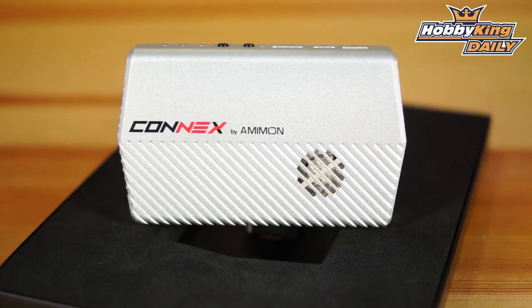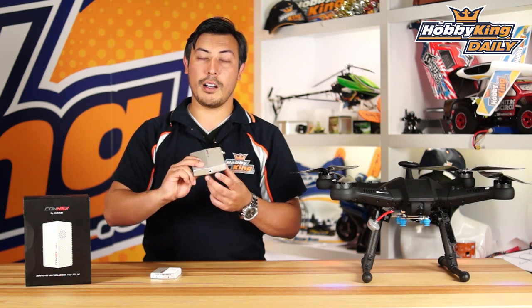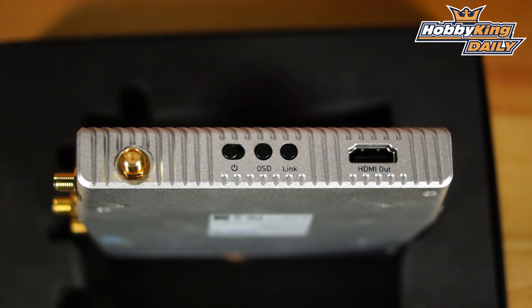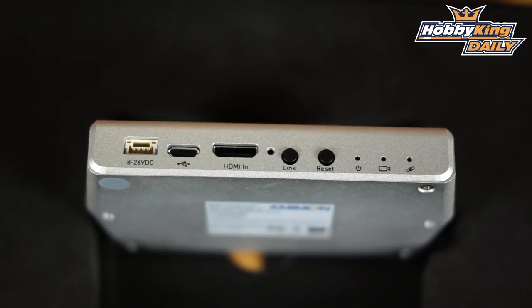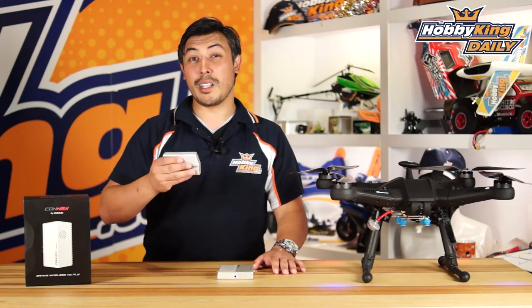It transmits full HD zero latency to your receiver base station, which screws onto your tripod. It runs S-bus and has the ability to plug straight into your DJI via the CAN bus system. It has the iOSD built inside.